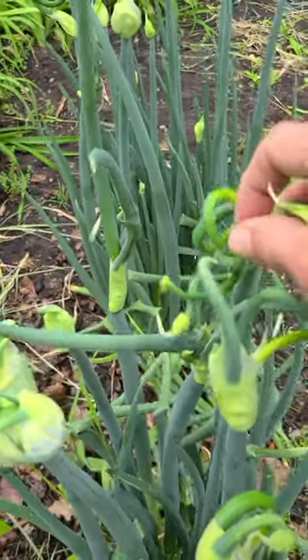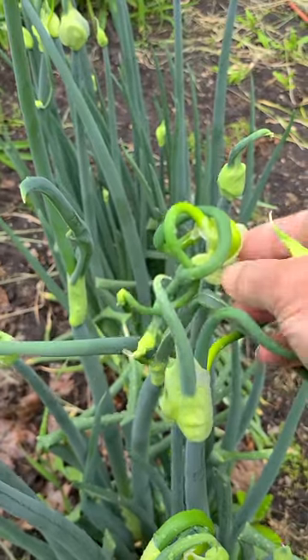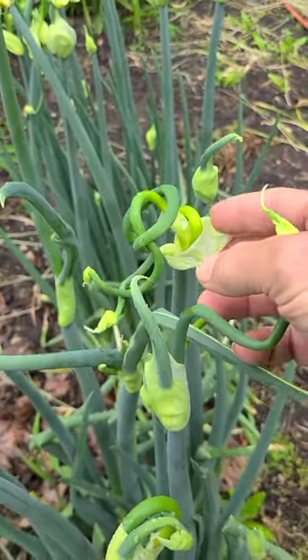To stop them from walking, just cut off the bulbils and eat them or throw them away. They are perennials and very cold-hardy. They like full sun and a good garden soil, and they can grow in a large flower pot.